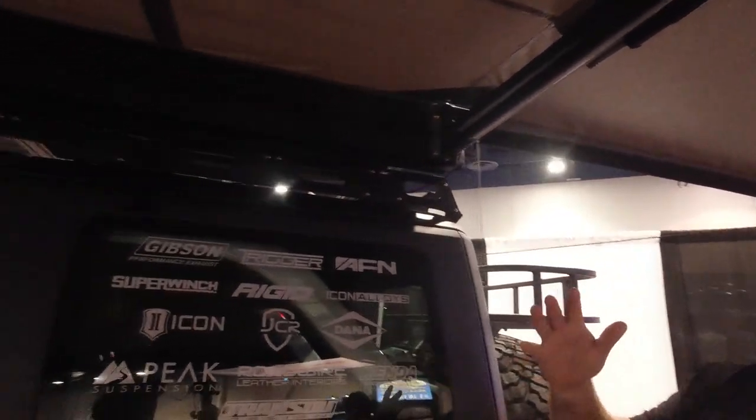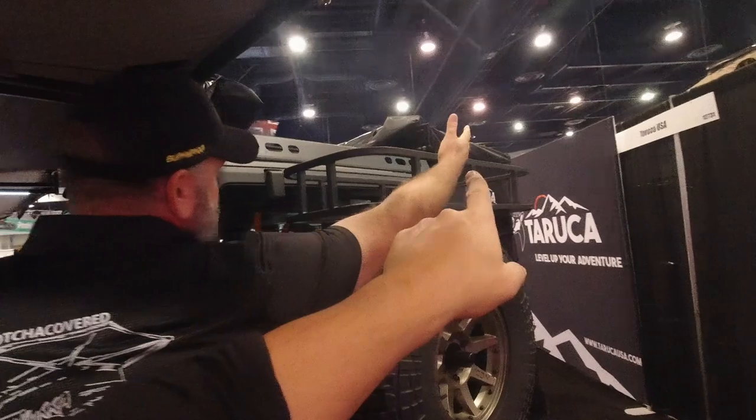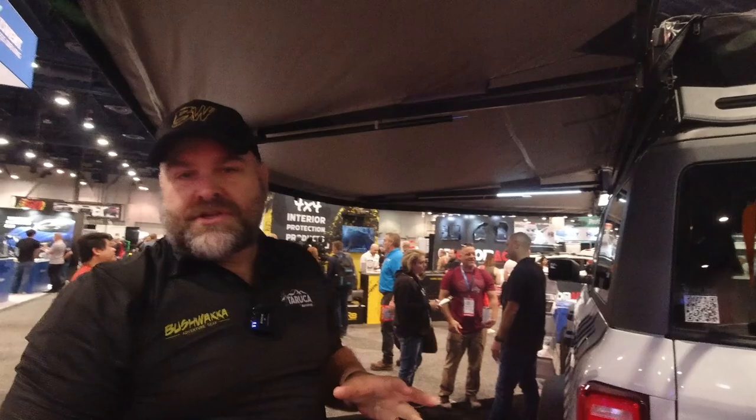This is our 180, then we have the 270 Plus version which actually comes from the front and then comes back around the back as well. That gives you about 145 square feet of shade, while this one is about 89 square feet.